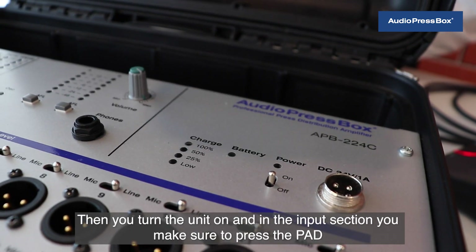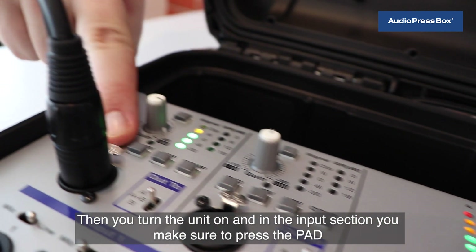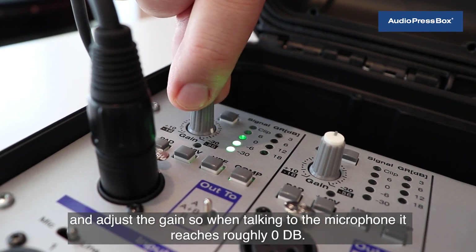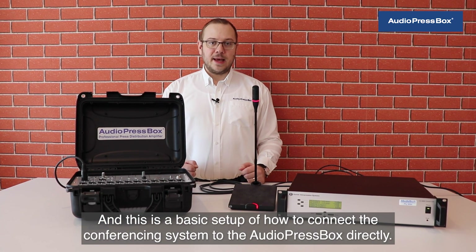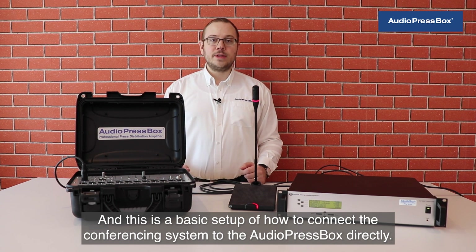Then you turn the unit on and in the input section you make sure to press the pad and adjust the gain, so when talking to the microphone it reaches roughly zero dB. This is the basic setup of how to connect the conferencing system to the AudioPressBox directly.